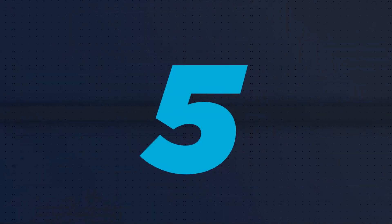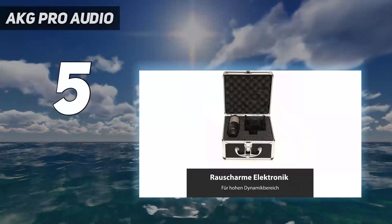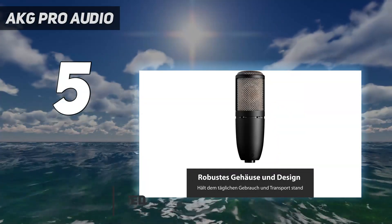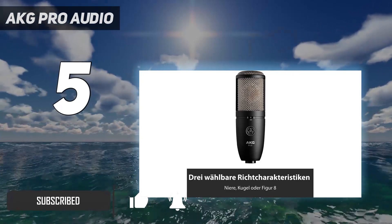Starting at number 5: AKG Pro Audio. The build of the AKG P420 imitates a Neumann U87 AI, with a K67-style capsule, a field-effect transistor (FET), and a small transformer — rarely found in budget mics — to balance the output.